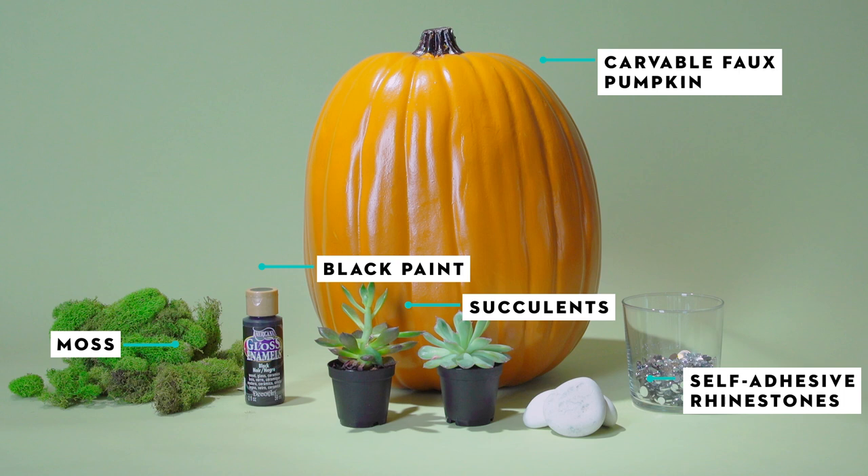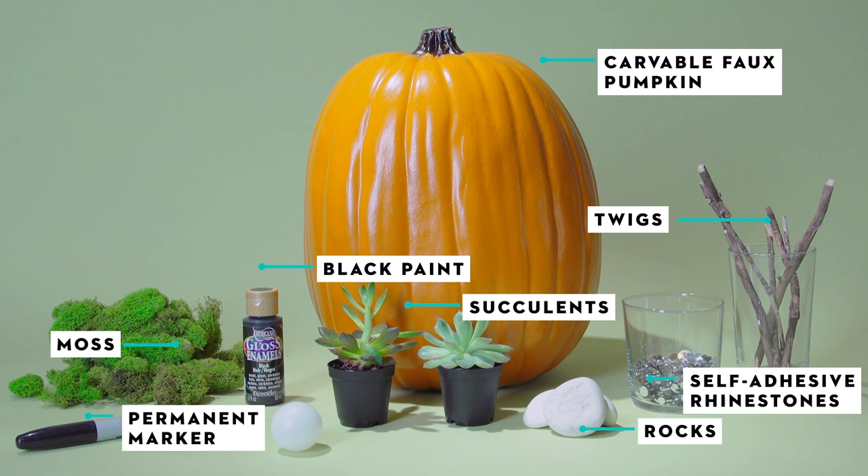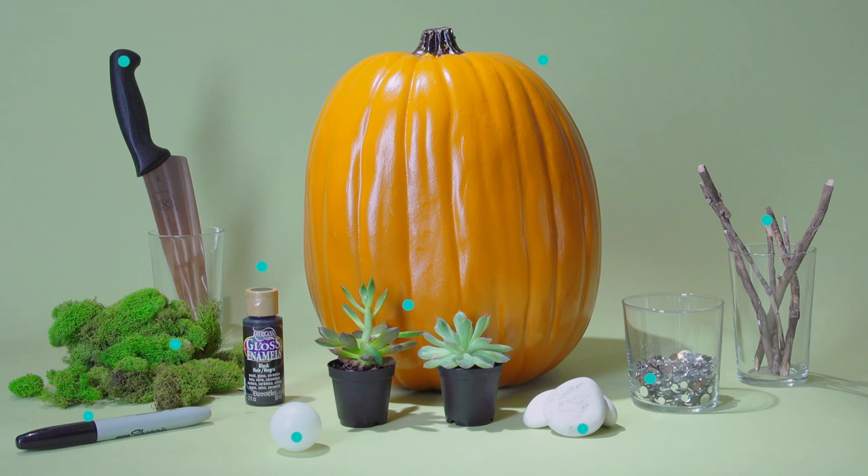You'll also need small rocks, twigs, a permanent marker, a ping-pong ball, and a pumpkin carving kit or a serrated knife.